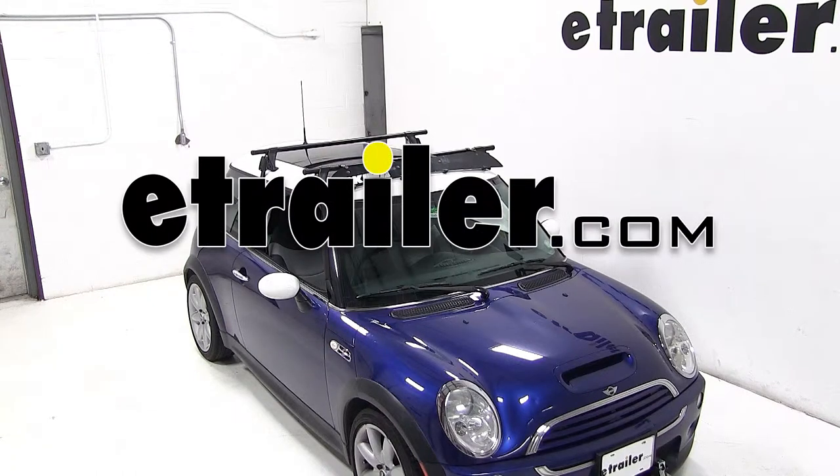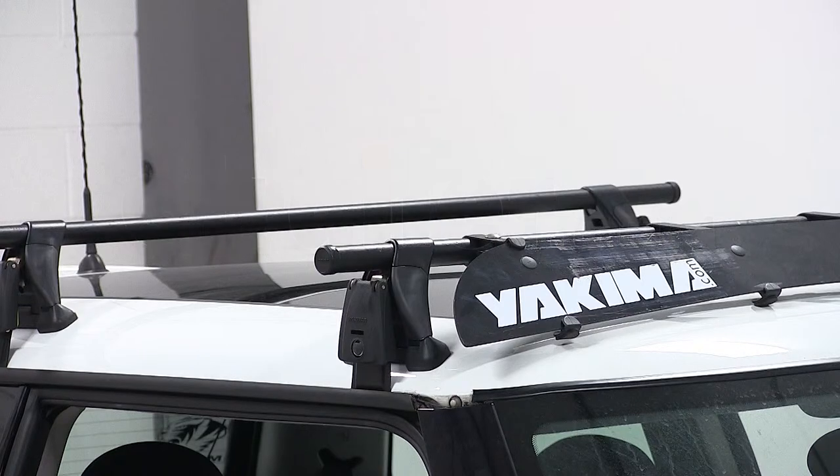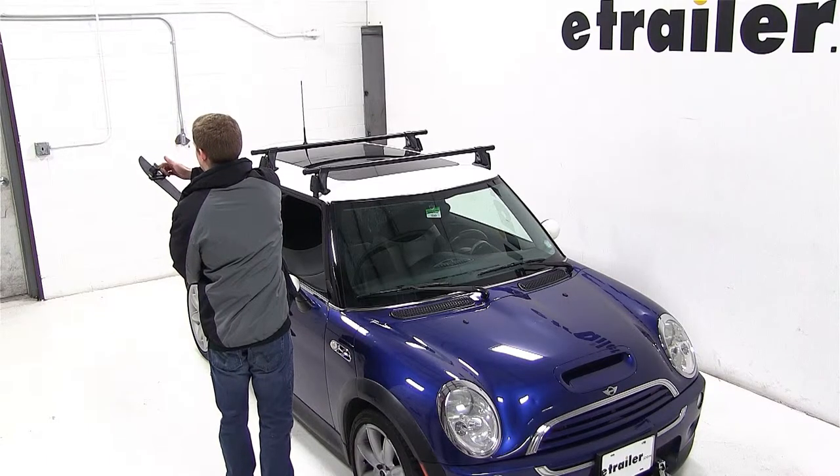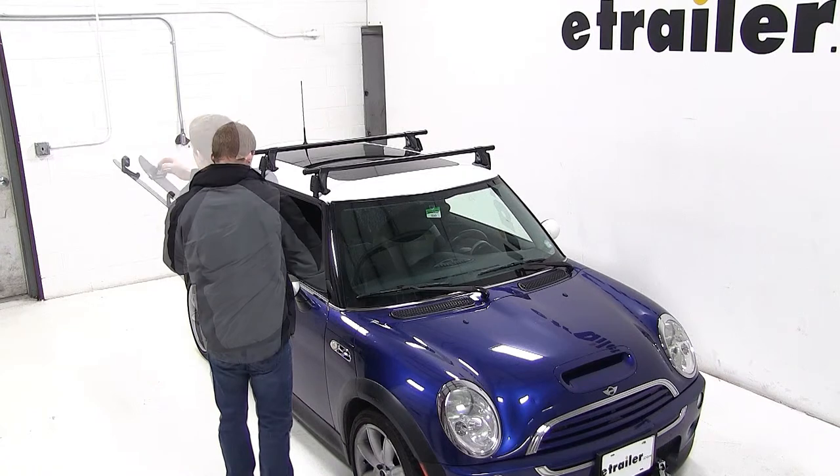Today on our 2004 Mini Cooper, we'll be test fitting the 44 inch fairing from Yakima for roof rack crossbars, part number Y07048. With our roof rack system already assembled onto the vehicle, we'll start off our test fit by removing the wing nuts and bolts from each end of the fairing.